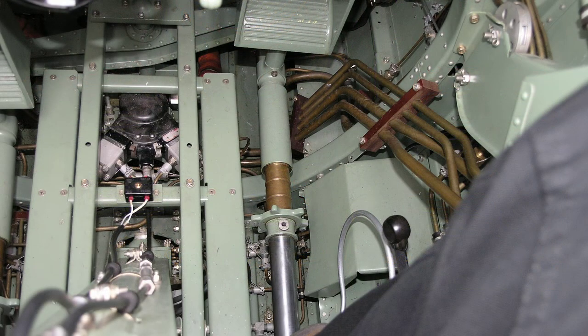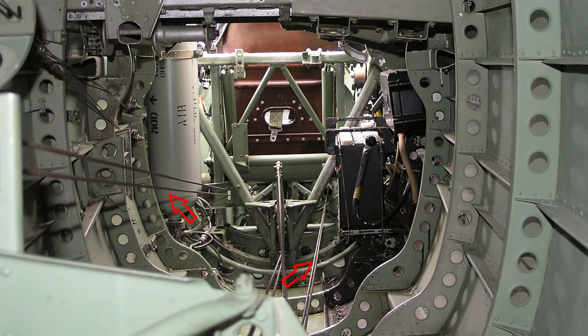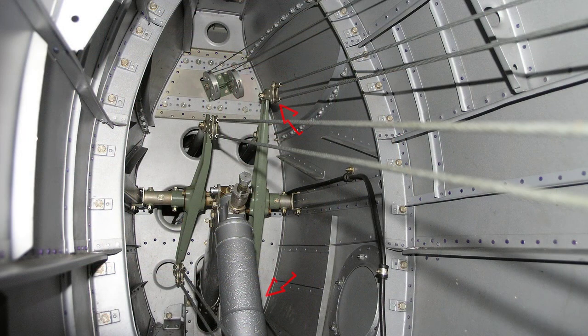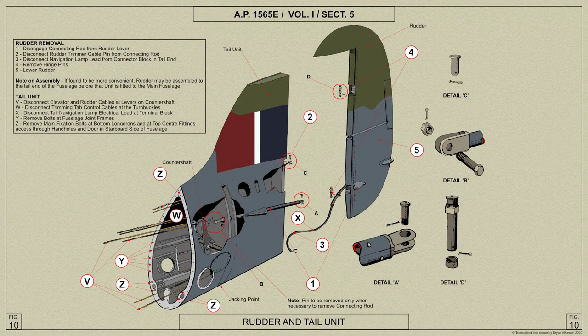Heel boards of channel section are bolted to the structure on each side of the centre line. From the attachment shackles at the ends of the sliding tubes, the rudder cables pass aft to the ends of the port lever on a cross shaft just forward of frame 20. Here is an AP diagram showing the fitment of the Spitfire's rudder unit.